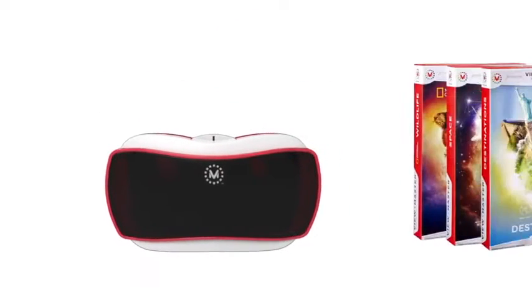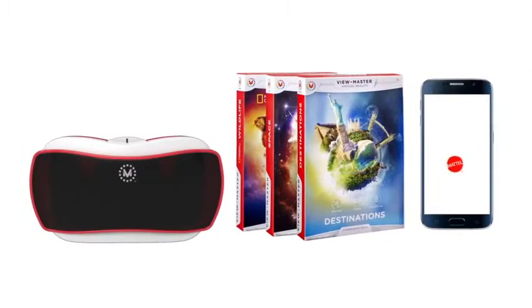A ViewMaster Viewer, an Experience Pack, and your own compatible mobile iOS or Android device. Once you have everything you need, it's only a few easy steps to get you into whichever experience you choose.